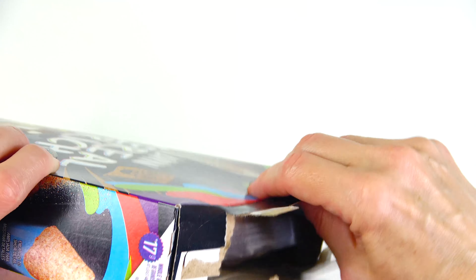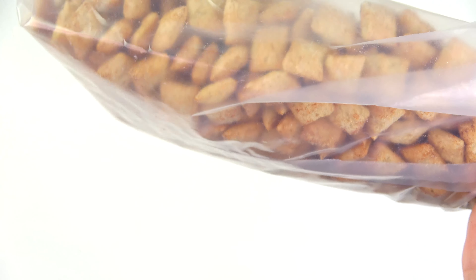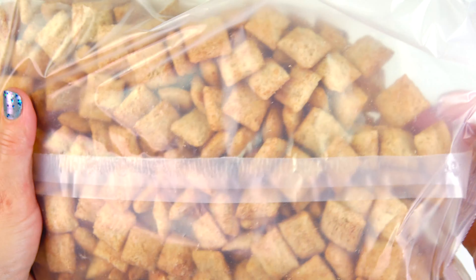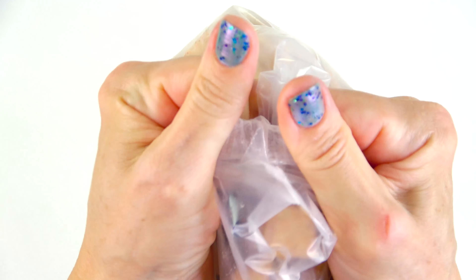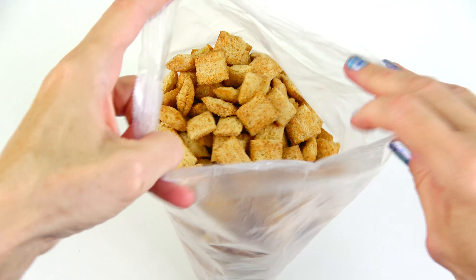You can make a fish and fish. Your fish is cooked, and you can make a fish.